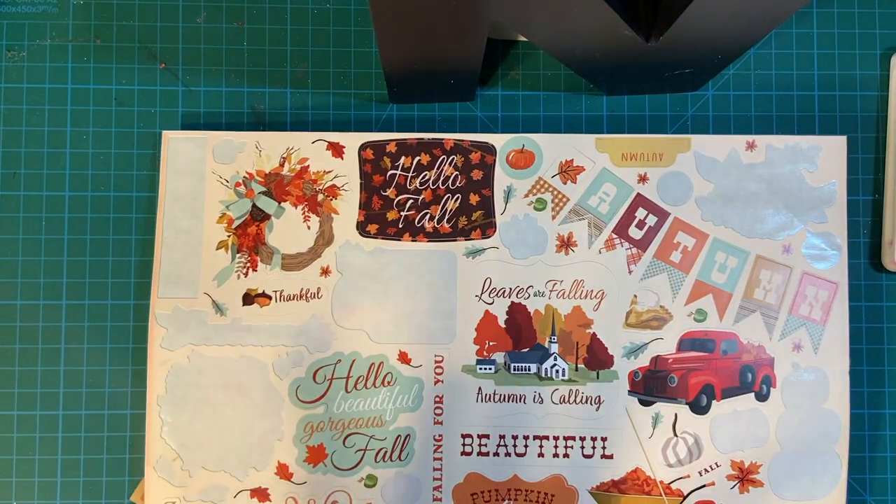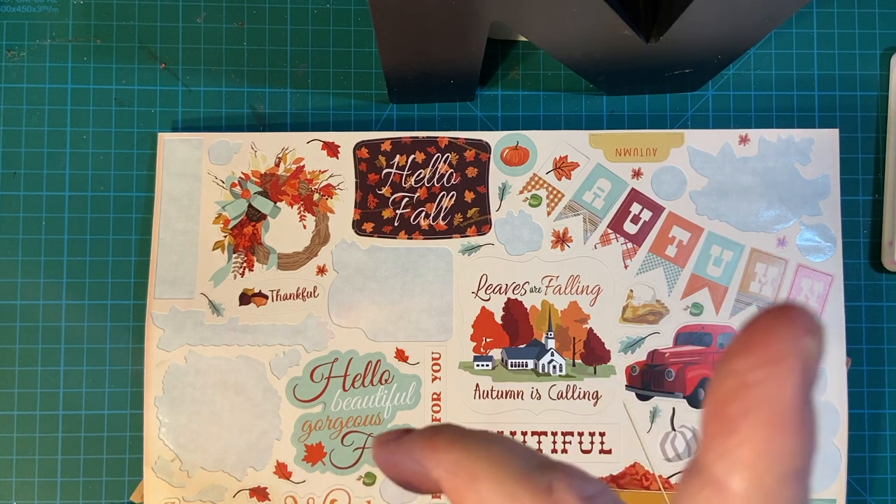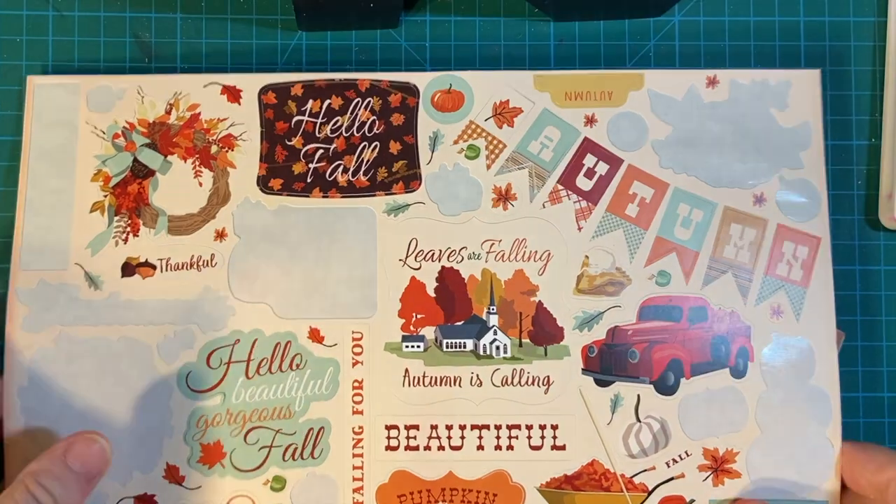I used the embellishments that I made last time and I will link that up in the cards later or on my end screen.